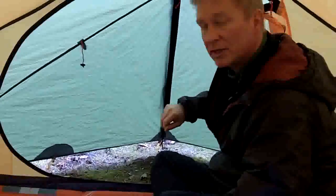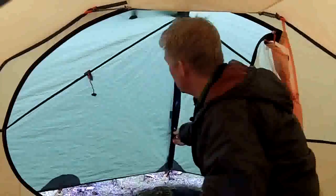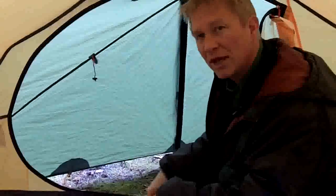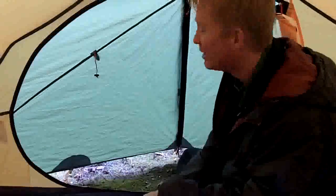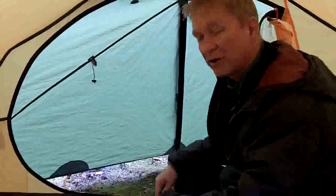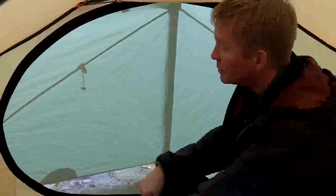Vents are easily adjustable from the inside. I can go ahead and zip down this way to peek out, or I can reach down to the bottom and zip up, flip it over. If it's a really hot, humid night, I'd open this up so I get air passing through the entire tent. On the other hand, if it's a really snowy, spindrift kind of day, zip everything down nice and tight, zip the mesh door shut, and then zip the fabric door so nothing comes spinning inside.